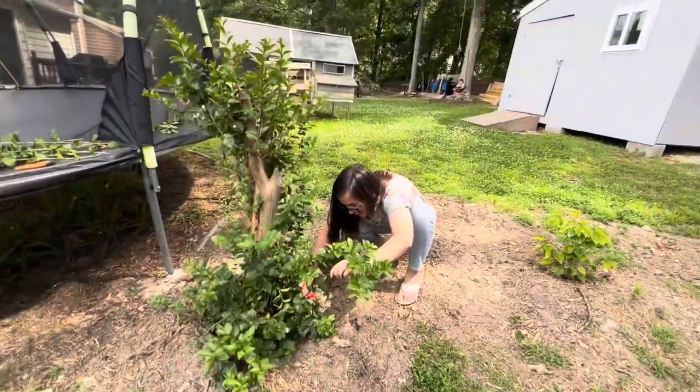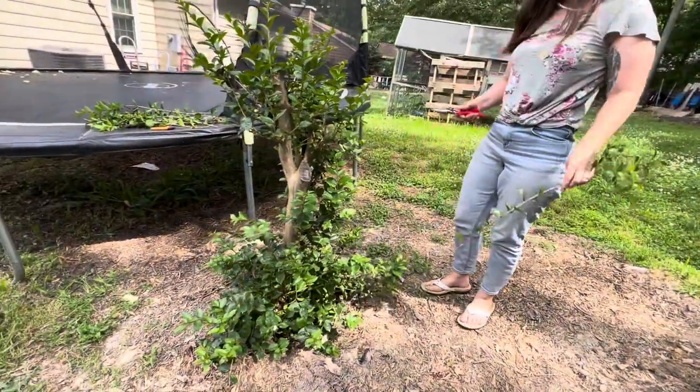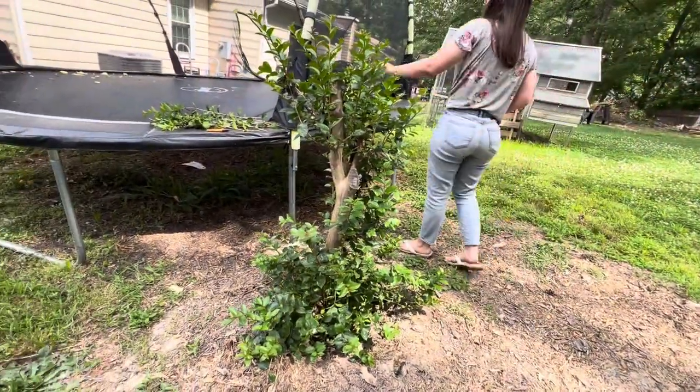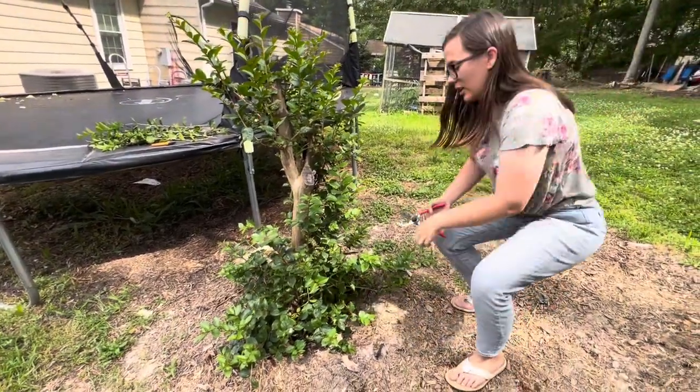Some of these roots are like really low down. They're like coming out the ground, not even touching the tree. They're like way out, coming from one of the root things.